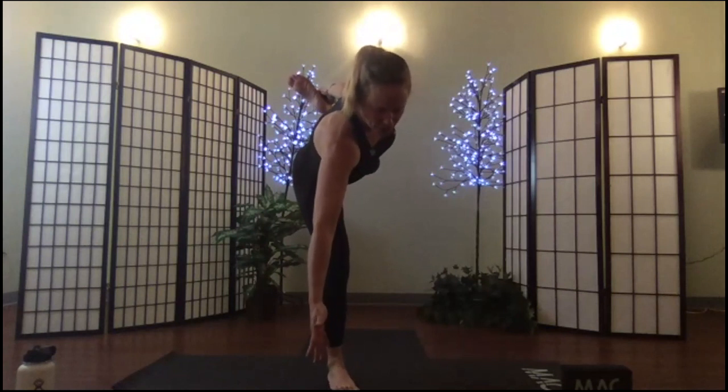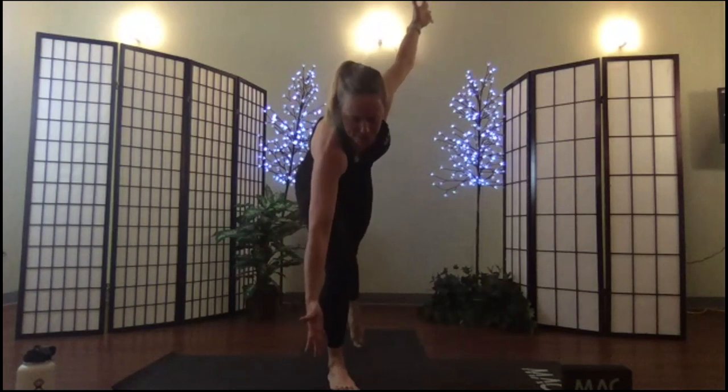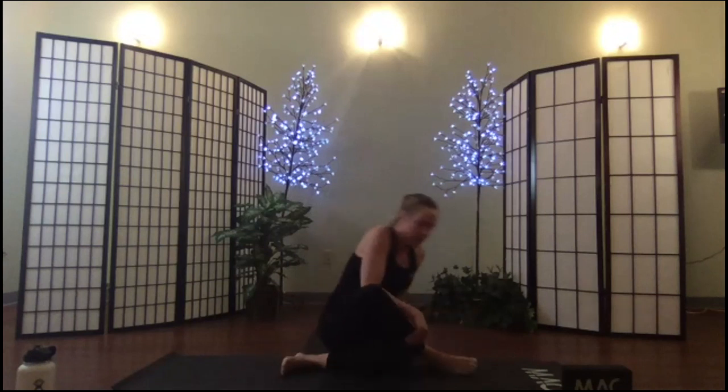We're going to do a quirky transition. Opening to that half moon, you can tap your toe down — stay right here, take your hands down, slide your right leg behind your left, and sit down. Cow face pose!